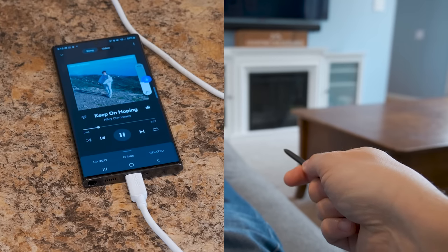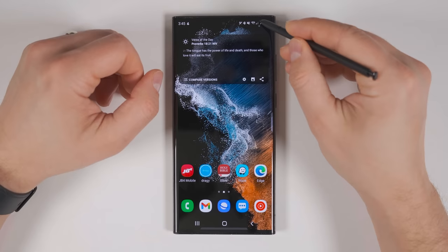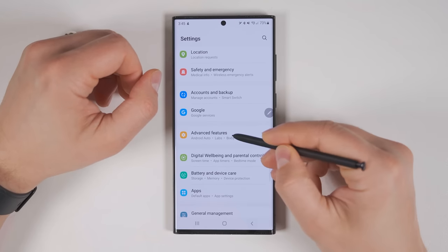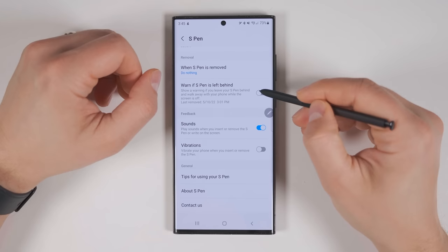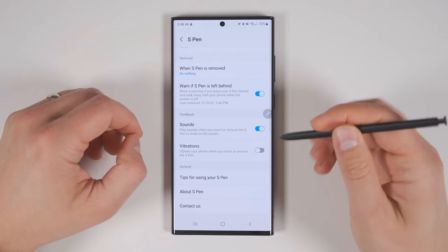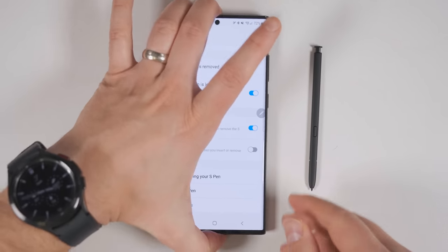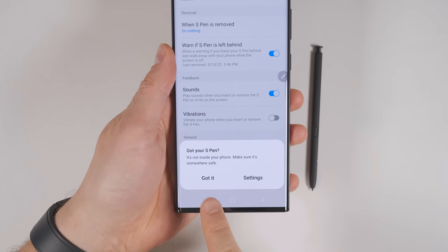If you're going to be keeping the S Pen away from your phone for any extended period of time, I highly recommend turning on this next feature. Go to Settings, Advanced, S Pen, scroll to the bottom and enable 'Warn if S Pen is left behind.' If this is enabled and you accidentally pick up your phone and walk away without putting your S Pen back in its silo, you'll get a warning message on your phone reminding you to put it back in.